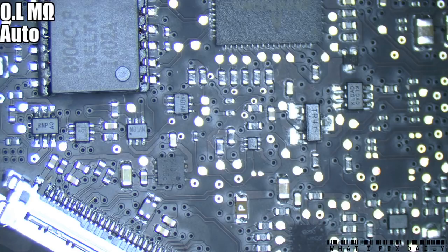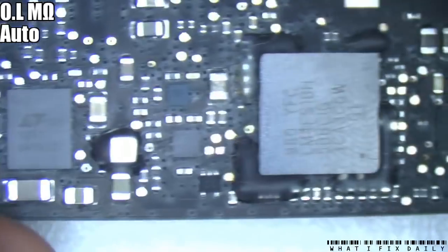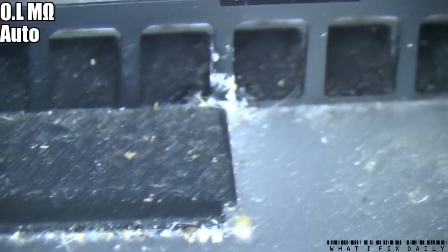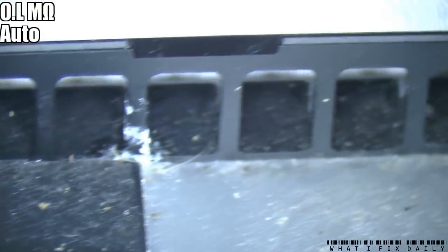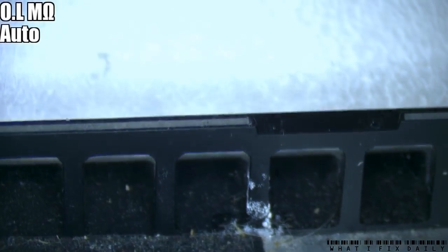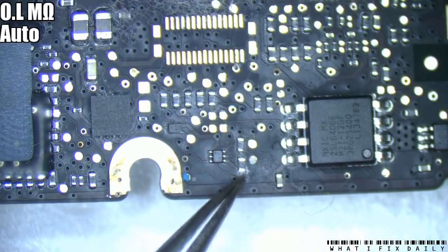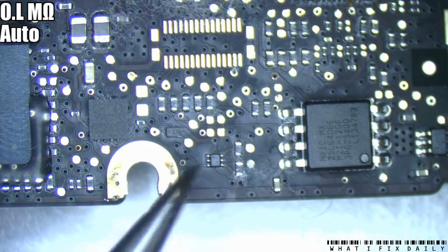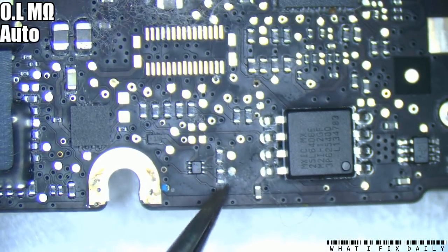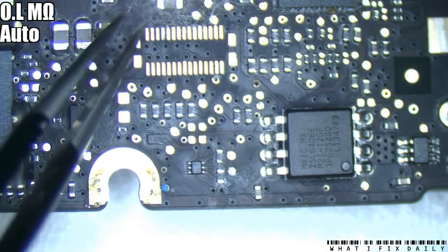Looking around the board, one thing I did notice is that there does appear to be corrosion on the inner shell. You can see that - that looks like some sort of liquid got in there. We'll just find the same spot on the board and it should be pretty close. And this is the same spot on the board - you can see there's a bit of corrosion there.